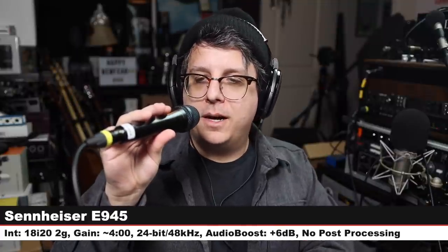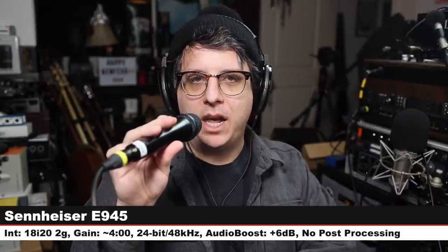Now we are on the Sennheiser E945. This is a super-cardioid dynamic microphone, also $200 — same as the E935. Three inches off, gain at four o'clock. Here is how this mic sounds compared to the MD435: $200 versus $500, super-cardioid versus cardioid. Back on the MD435 again — there are a lot of microphones we're comparing it against.